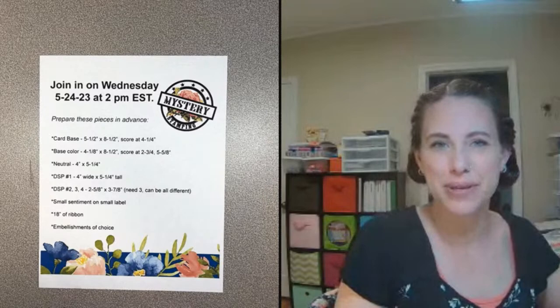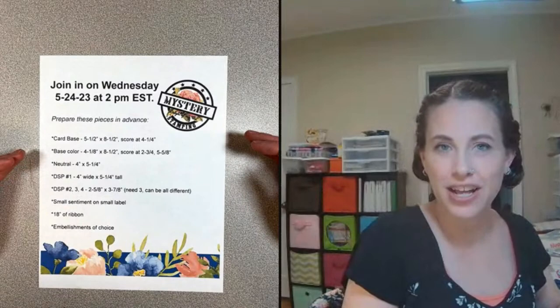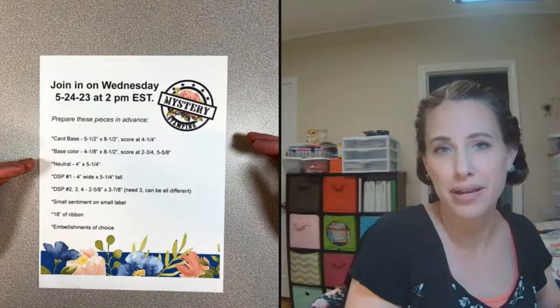Hello, this is Deb Joyce Meek from Delight of My Art. Today we're doing mystery stamping again. Every Wednesday we get together and do mystery stamping — it's a lot of fun. You get to follow along on these instructions, which are emailed to you and also posted on the Facebook group Stamp with Delight on Mondays.